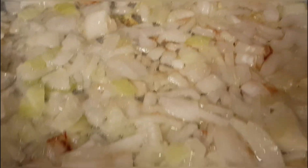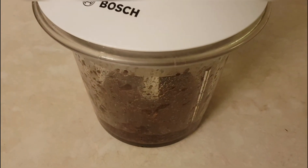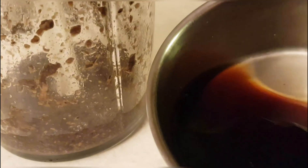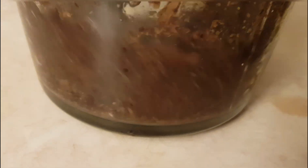The onion, meanwhile, is almost fried. I'll let it simmer a little more and then combine it with the mushrooms. The mushrooms should have a puree-like consistency, so if they seem a bit dry, add some of the broth they were cooked in — just a little so they look like this.